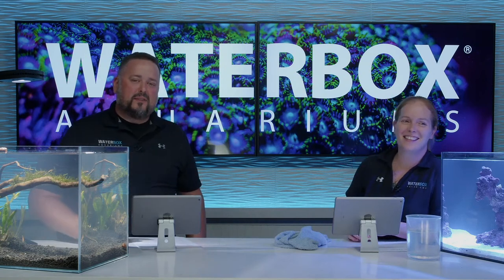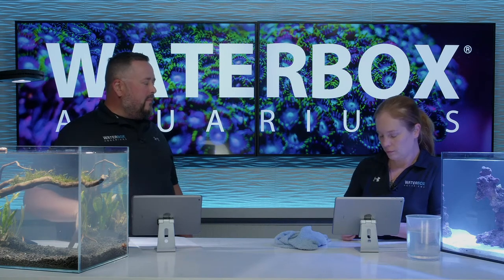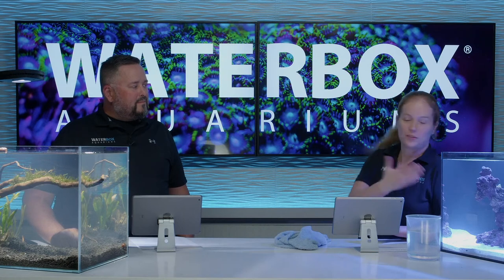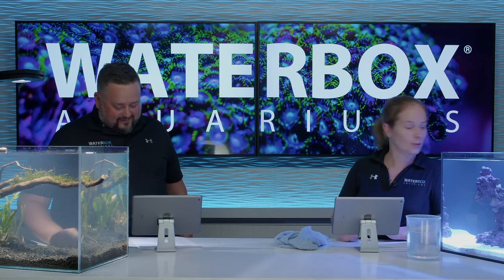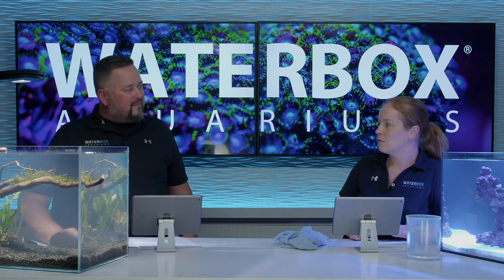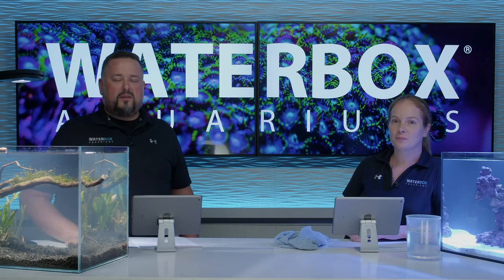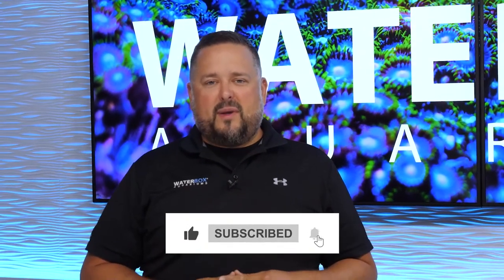If you guys haven't already, smash the like button, subscribe to the channel, and hit the notifications because we are here every single week - every Thursday at 6 p.m. Eastern, which is our new time. Next week is the fun one: we get to add fish. We're going to talk about nano fish - nano freshwater fish and nano saltwater fish - and get to add some living, swimming things in here. Definitely tune in to see what we choose for our aquariums. We appreciate you all being here as always. Visit us online at waterboxaquariums.com and join our official Facebook group. See you next week.